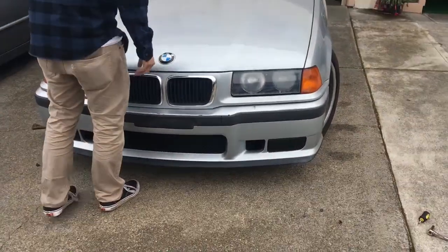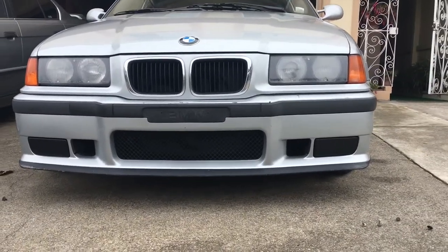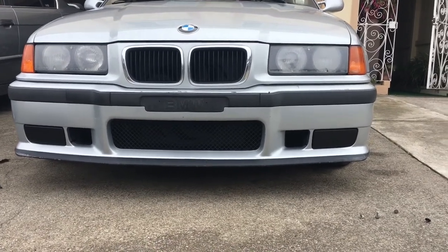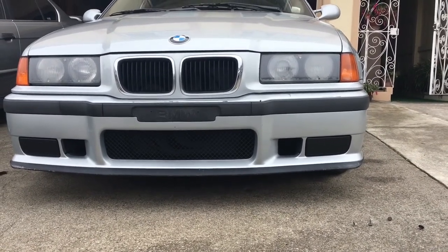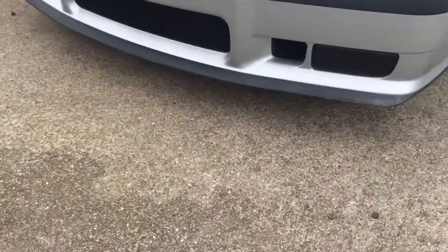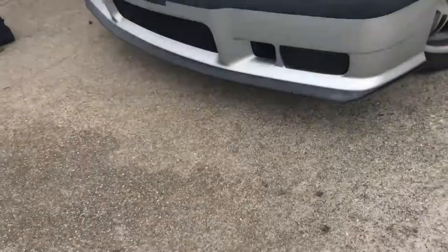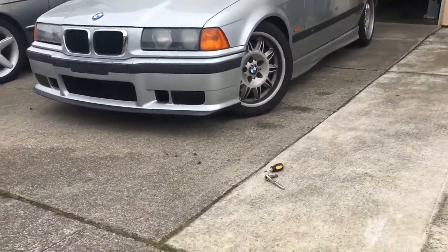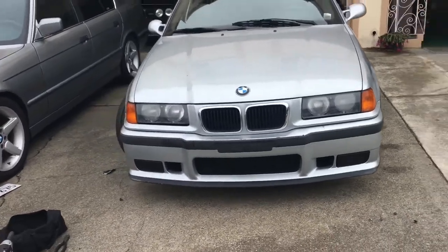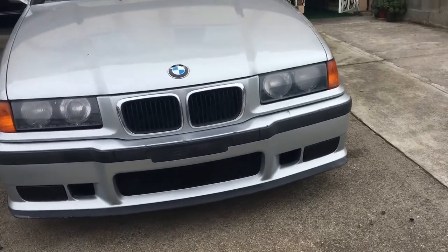In all seriousness, this is just for aesthetic purposes. I don't really care about fog lights. Block off plates are how much? 60 bucks? Yeah, 60 bucks compared to seven — kind of a big difference. It's a good five-footer, but it still looks good. I think it looks pretty decent. Kind of looks like the ABS, almost the same.